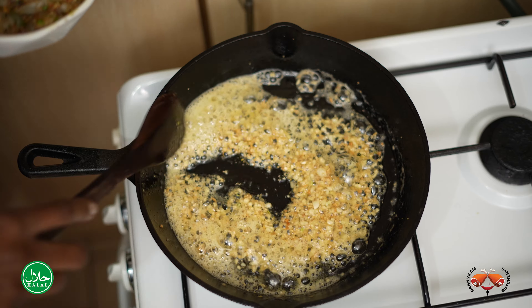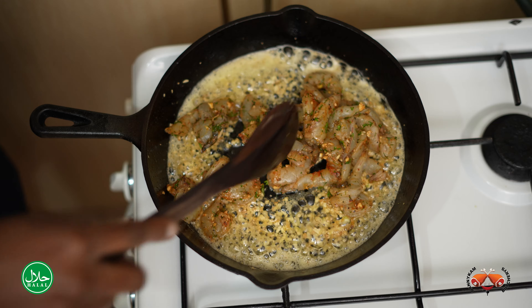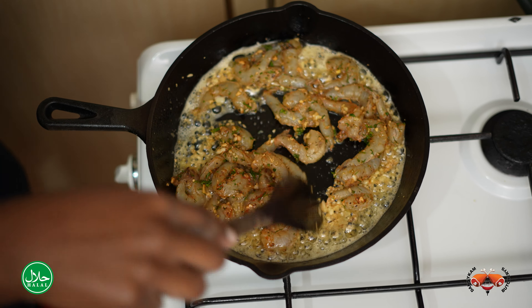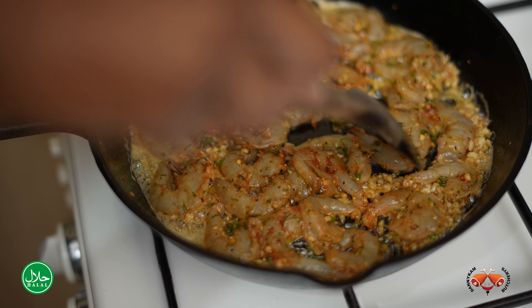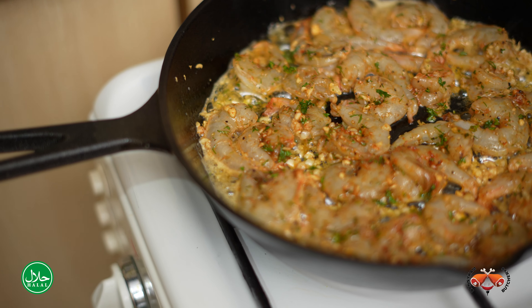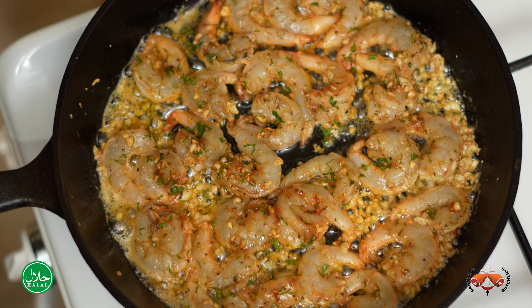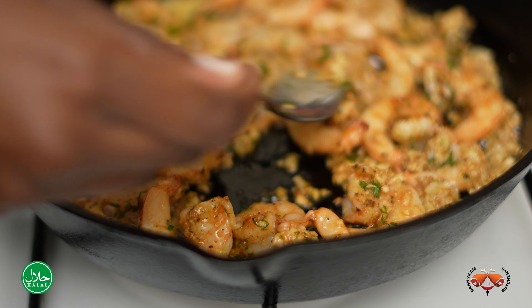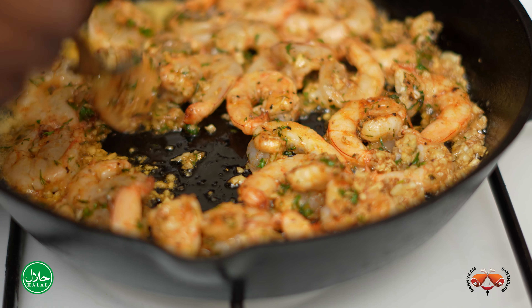So our garlic is turning a little bit brown — we're going to add the prawns. A quick tip to note with seafood is that it cooks really quickly, so we're not going to take very long with these. About three minutes total and they'll be ready. Just spread them out to make sure each piece is on the pan on its own. When the prawns turn pink, just turn them over and let them cook on the other side as well. If you overcook your seafood, it turns rubbery and it's not nice to eat, so you don't want to cook it for too long.